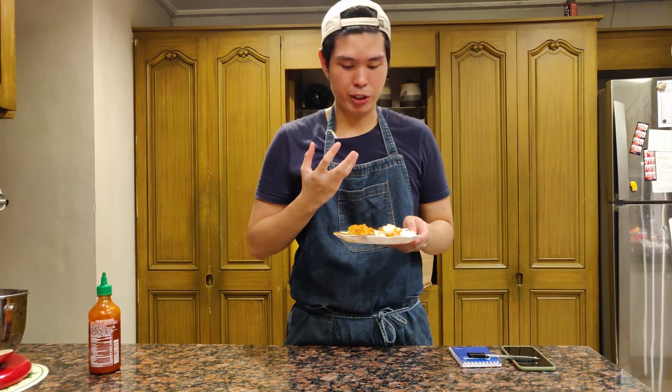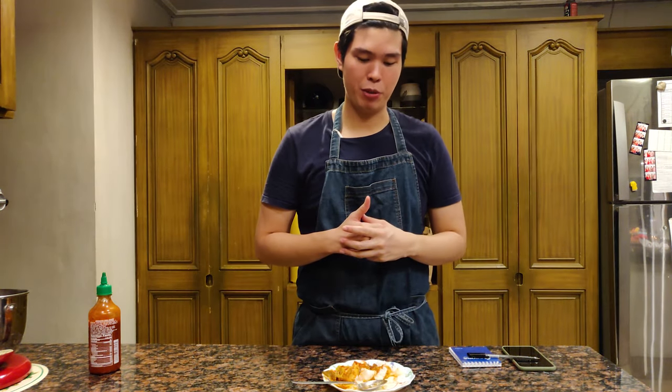The cheese really rounds out the flavor. I hope you guys enjoyed this episode — I'm going to be making more videos recycling our leftover food so that nothing goes to waste. So if you have any food lying around that you don't know what to do with, just leave a comment down below and we'll figure something out. I hope you guys like this video — make sure to like and subscribe to Tom Goods Media and share this with your friends.